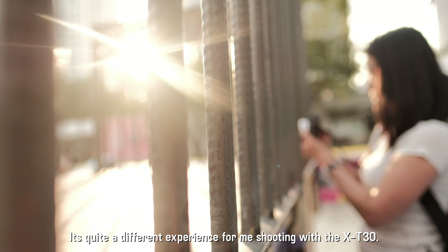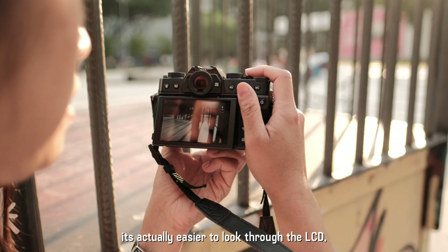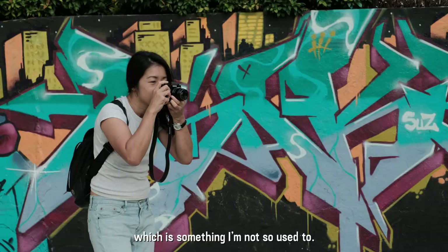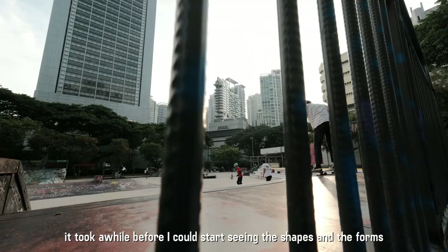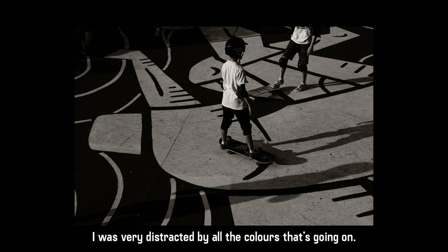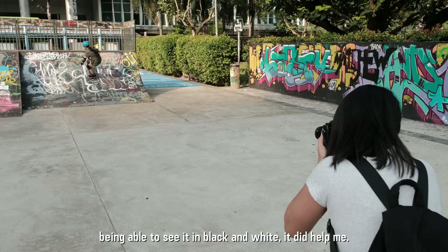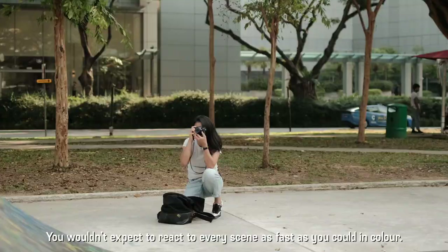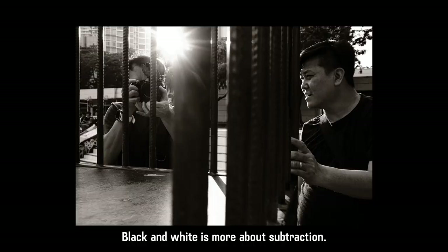It's quite a different experience for me shooting with the X-T30. Because the viewfinder is smaller, it's actually easier to look through the LCD, which is something I'm not so used to. When I first arrived here, it took a while before I could start seeing the shapes and the forms, because there's so much graffiti on the wall and I was very distracted by all the colours. Having the film simulation in the EVF or on the LCD — being able to see in black and white — it did help me. Admittedly, photographing in black and white takes a bit more time. You wouldn't expect to react to every scene as fast as you could in colour. Black and white is more about subtraction.